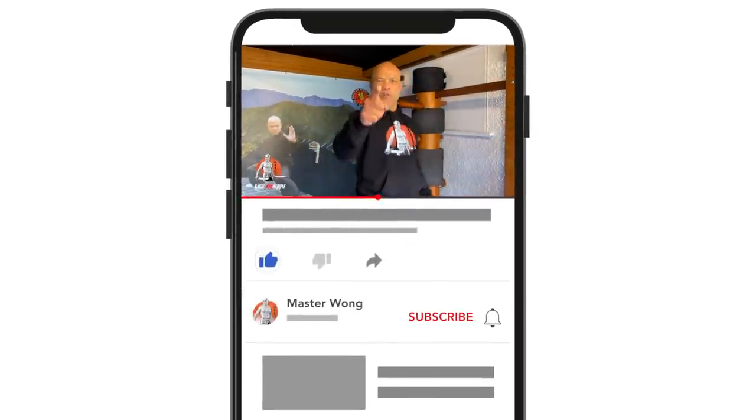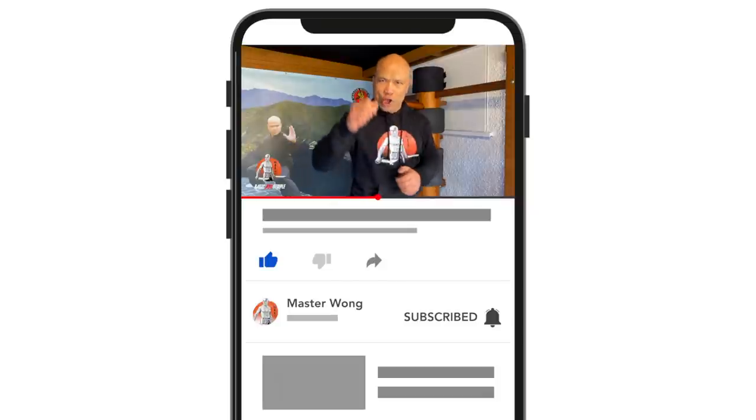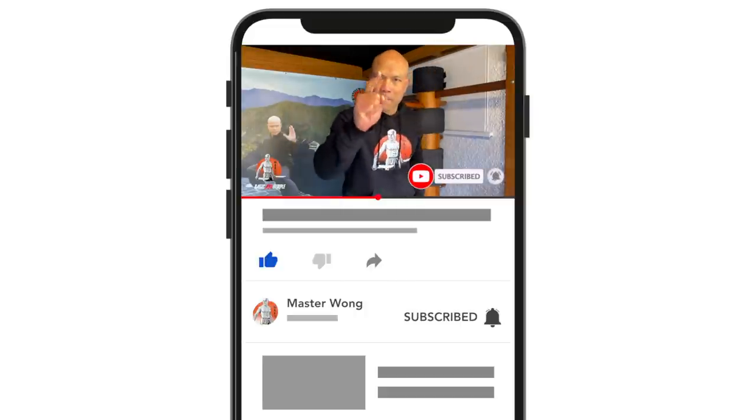It's Master Wong here. If you haven't subscribed to me yet, make sure to subscribe to me before your enemy does, otherwise your enemy gonna use you as a dummy. Hit the bell and work so hard your mum's not gonna recognize you anymore, so I can update all the lessons for you to learn.